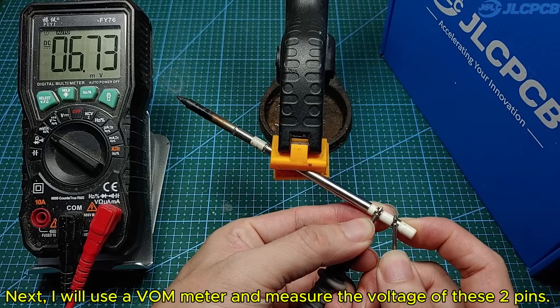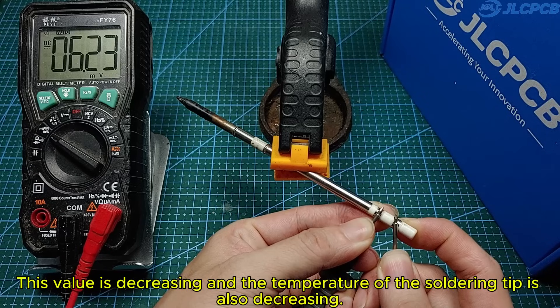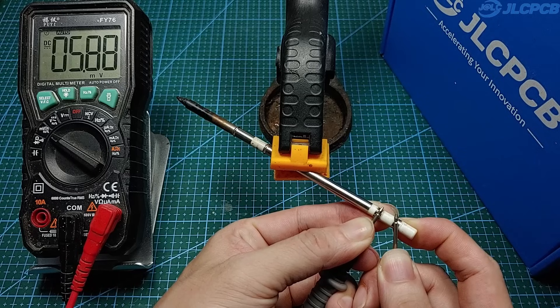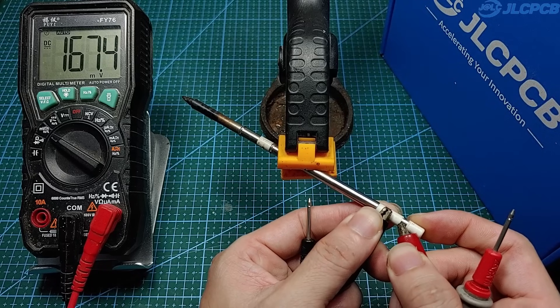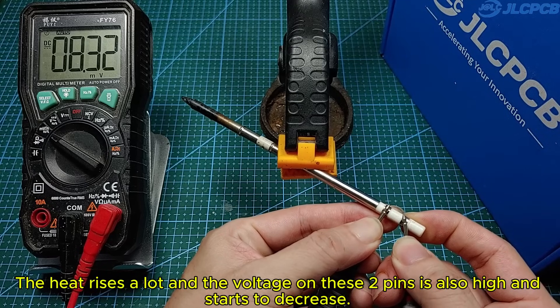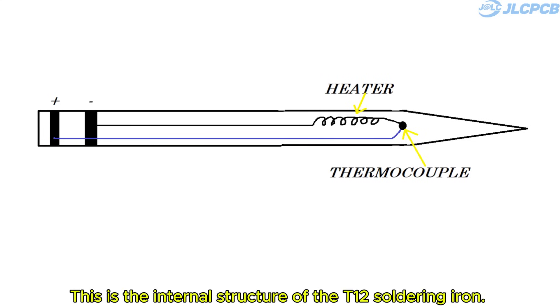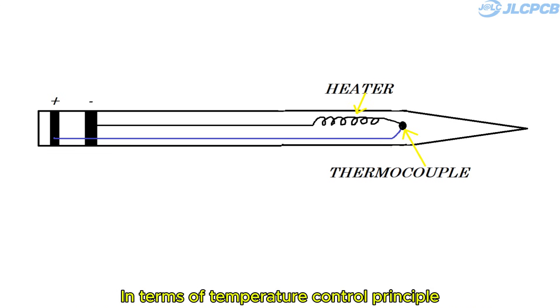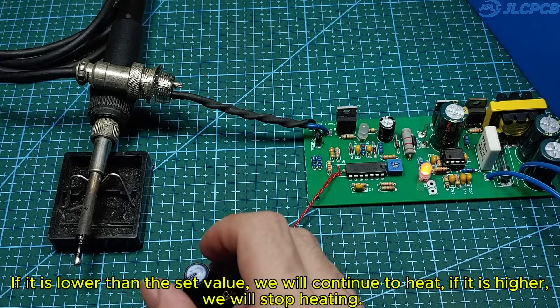Next, I will use a VOM meter and measure the voltage of these two pins. We can see that a voltage is appearing. This value is decreasing as the temperature of the soldering tip is also decreasing. This is the internal structure of the T12 soldering iron — the heater and thermocouple are connected in series. In terms of temperature control principle: we heat the soldering tip, then turn off the heating and read the feedback voltage from the thermocouple. If it is lower than the set value, we continue to heat; if it is higher, we stop heating.